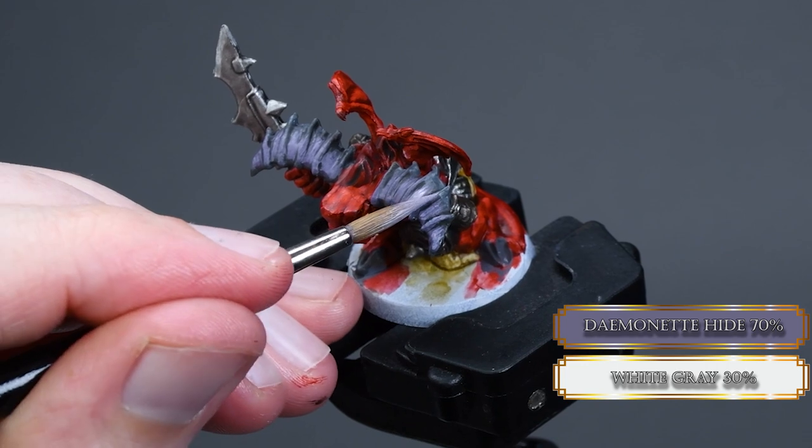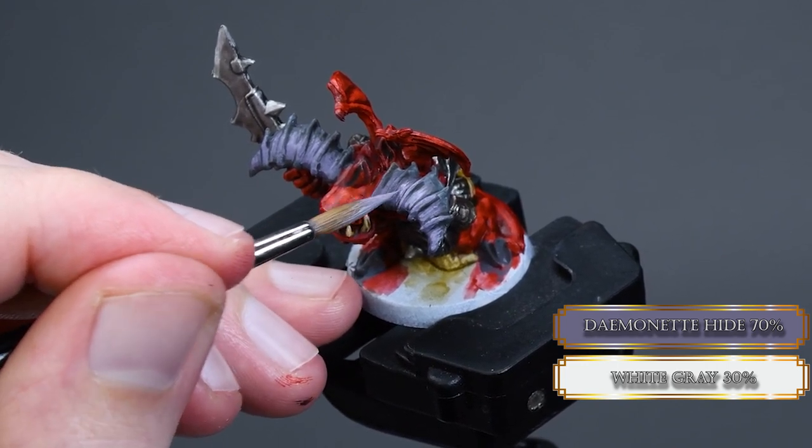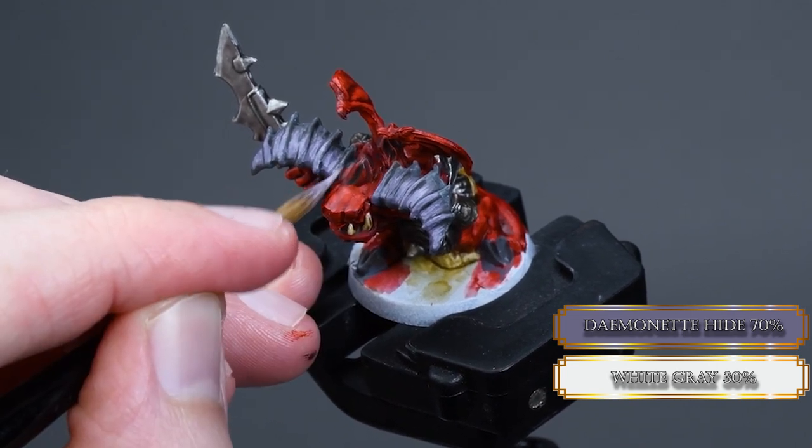We add a bit of white grey to our Demonate Hide and continue to highlight the horn on a smaller surface. Again, try to make lines with your brush so you can add some texture to the horn.